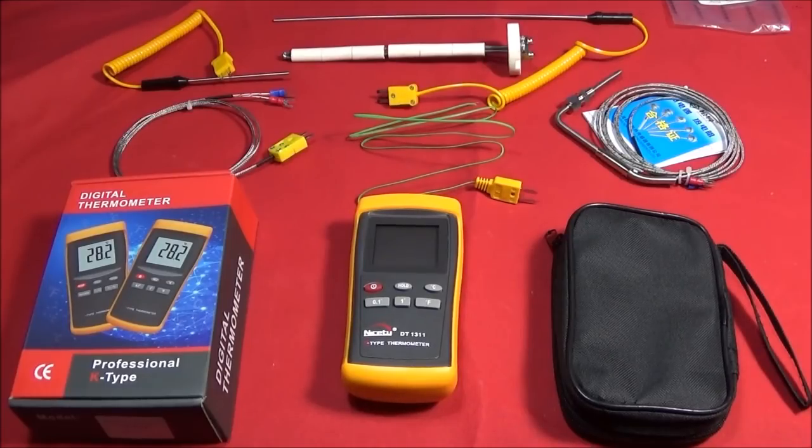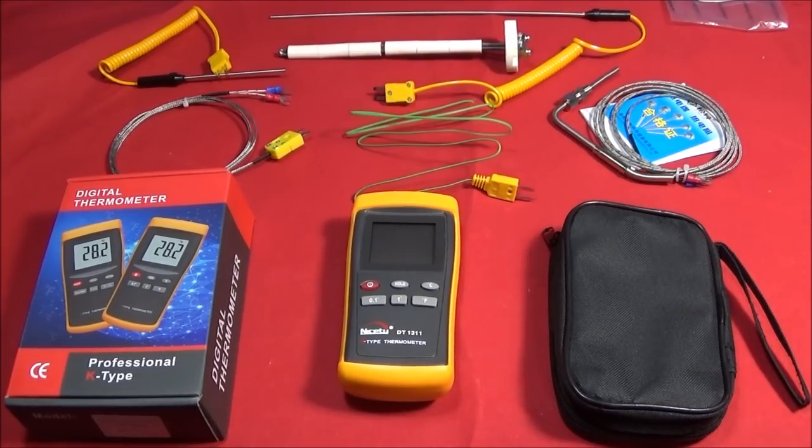I've got an excellent new digital thermometer to show you today and this is a professional K-type thermometer. The model number is DT1311 and the Chinese say they made it on request of some of their blacksmith customers who wanted an inch-long sensor for their forge.